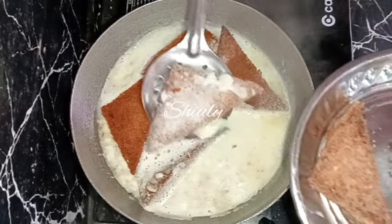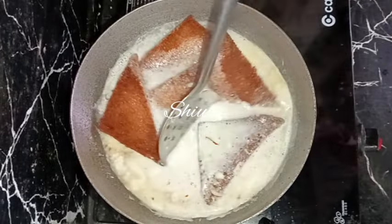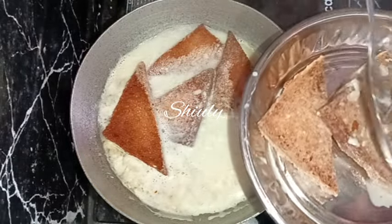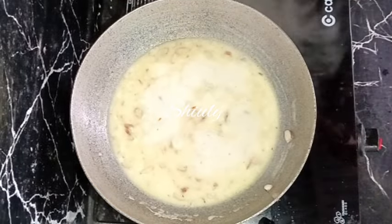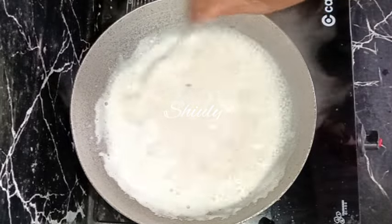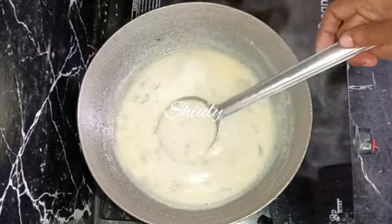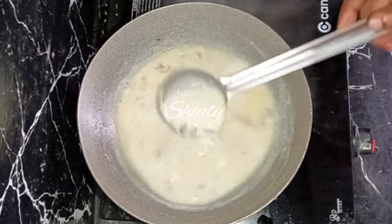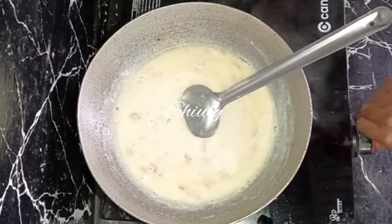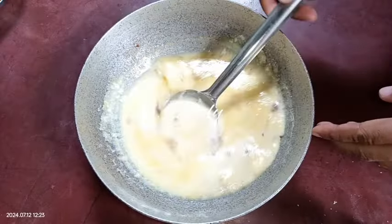I'm placing them in the plate like this and going to use two plates for this process. After removing the bread pieces, we need to boil the milk for some time to make it thicker. After boiling for about three to four minutes on medium heat, the consistency is perfect for Shahi Tukra, so I'm turning the gas off and removing the kadai.